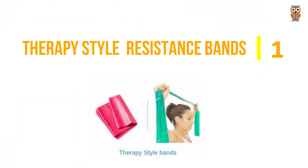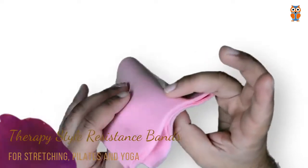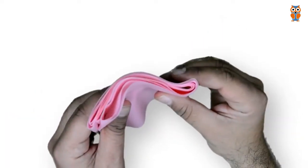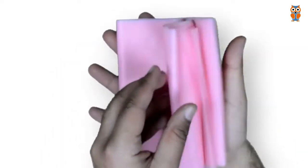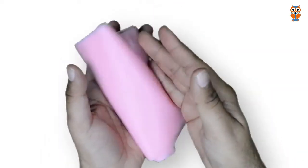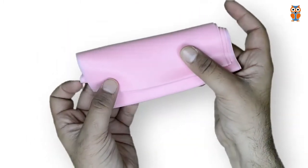The first one is therapy style resistance bands. These resistance bands are flat, extra wide, and thin resistance bands made out of rubber with open ends. By open ends, I mean that you can't attach accessories such as plastic handles, door anchors, or ankle straps on either side of these resistance bands.